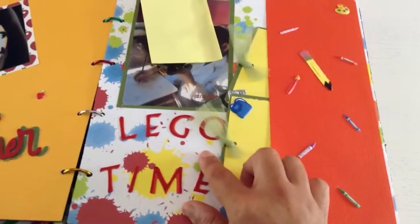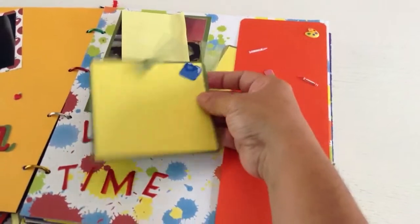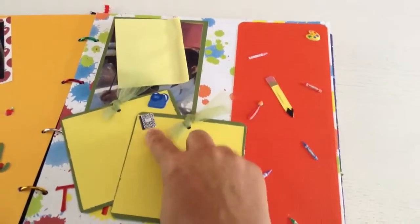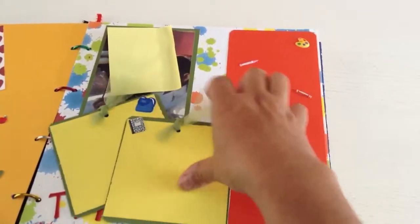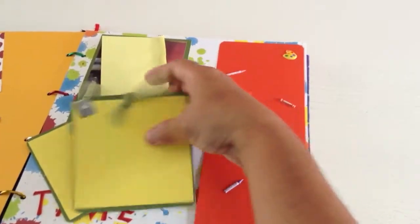On this next one, it was Lego day that day. Mom wanted me to put some tags, so I have included tags. I put a little notebook right here and a little backpack, and then I used some tool to make it look nice — like a little ribbon kind of thing.